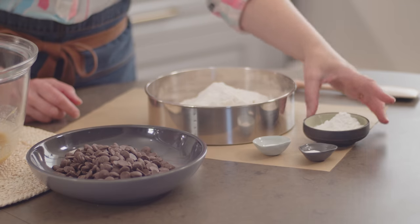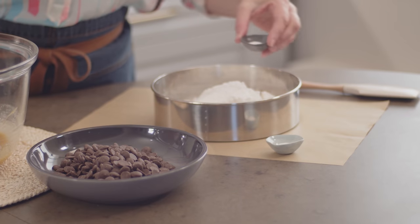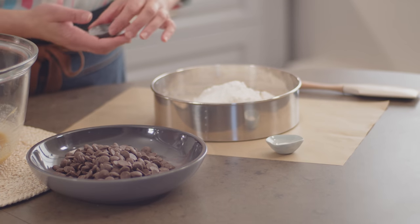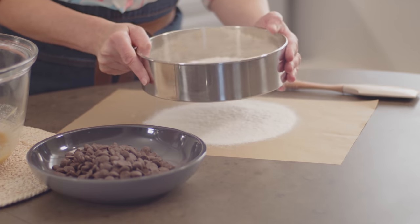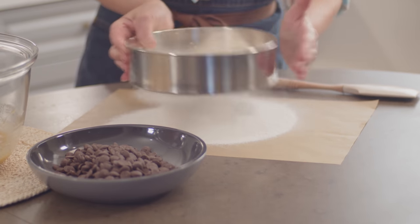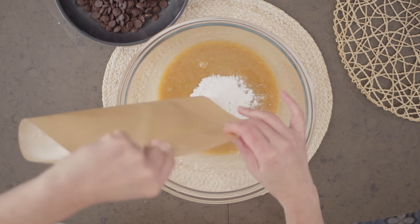Cornstarch holds in moisture and keeps the center of the cookies nice and moist — the same trick applies here. Because these are thicker bars, it takes more cornstarch: a quarter cup. I also add baking soda and salt — three quarters of a teaspoon of each — and I'll sift this all together. I like using a tammy mesh sifter like this, and parchment makes it easy. I'll lift the parchment up and over to the bowl and you can add this all at once.